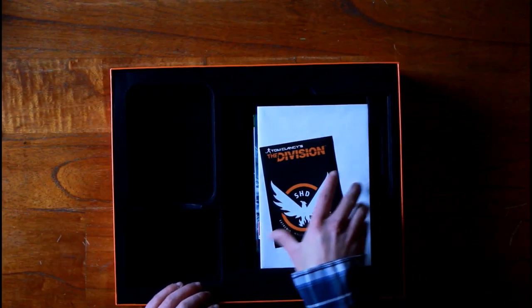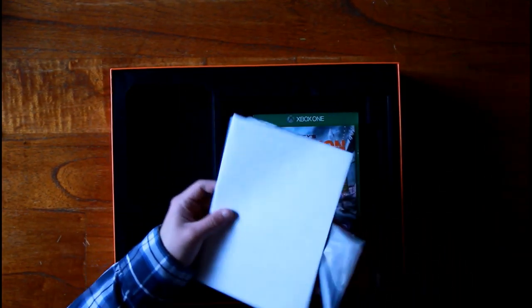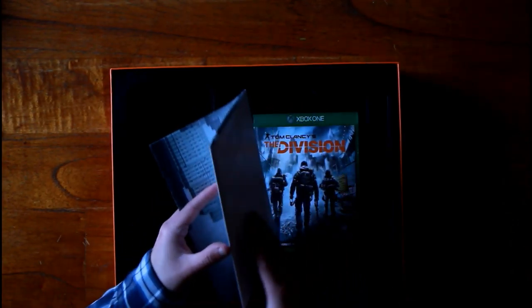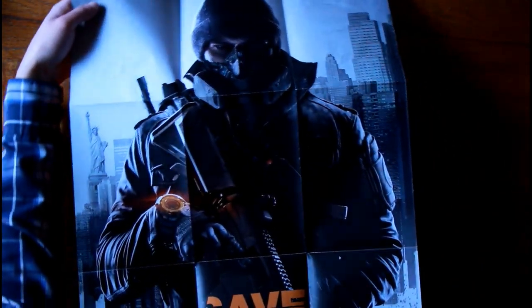This little thing was actually a special bag in which the poster came, with the Division logo on it. I ripped the bag when I opened it, and the logo was the only part still intact, so I cut it out and kept it — the rest I just threw away. This is the poster — I will show a photo of it of course.